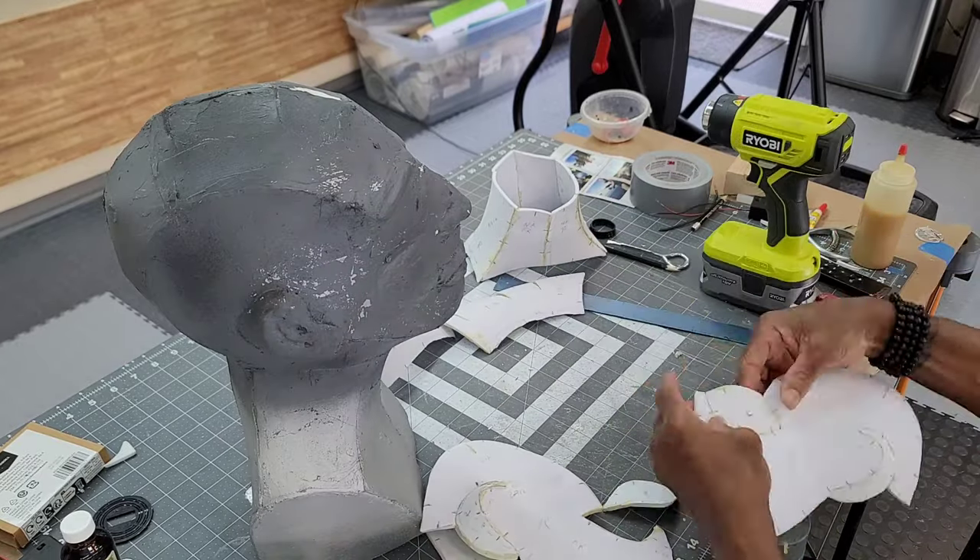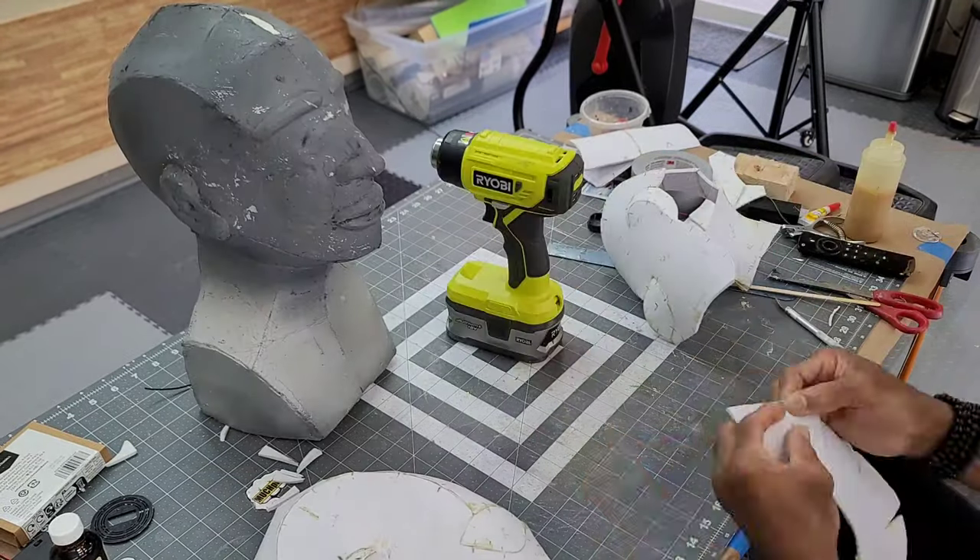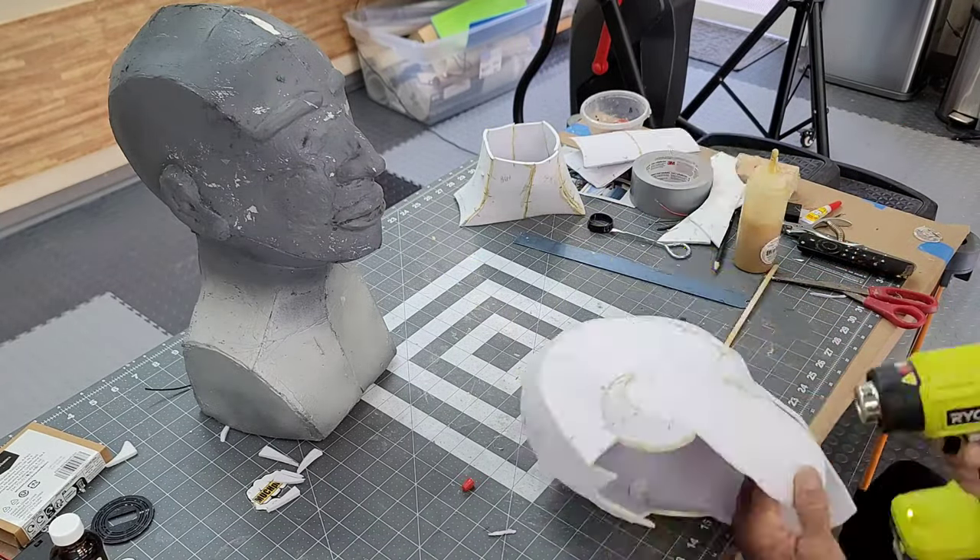Or you can go to the original builder Much Props. I'm rushing through this part of the process because the build is more about the facial features of the Crypt Keeper.